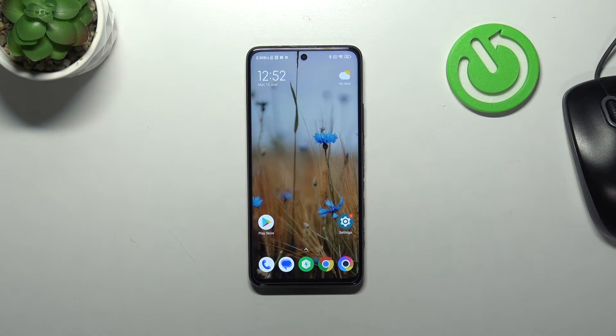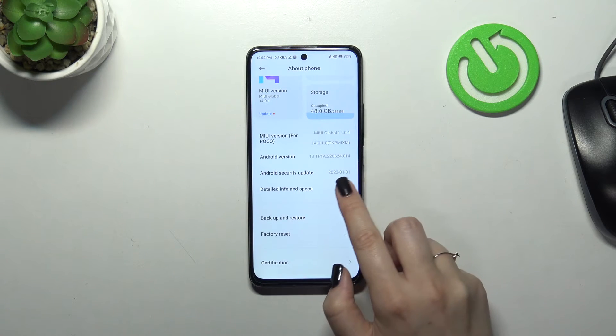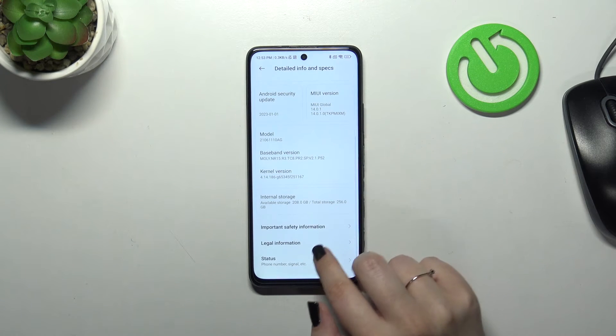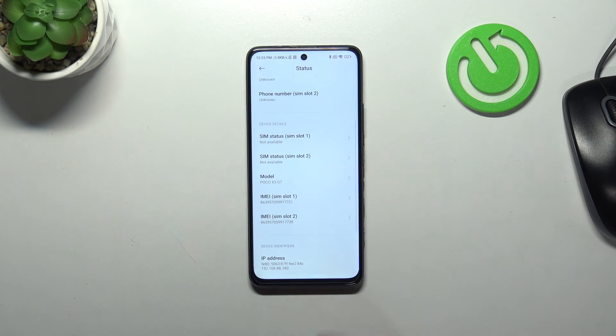Let me show you the second way, by using the Settings — it will be useful in case the secret code won't work or you forget about it. Let's enter the Settings, tap on 'About Phone,' and right here we have to go into 'Detailed Info and Specs.' Then scroll down to the Status section.